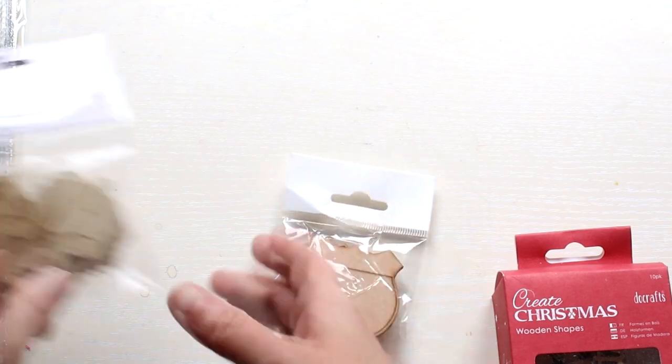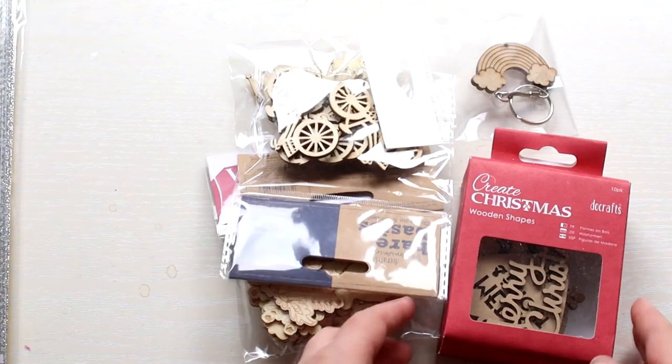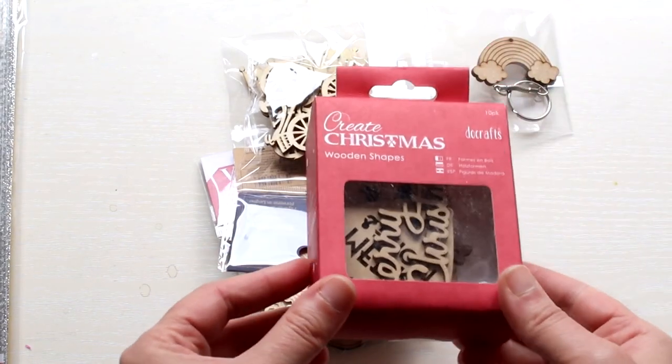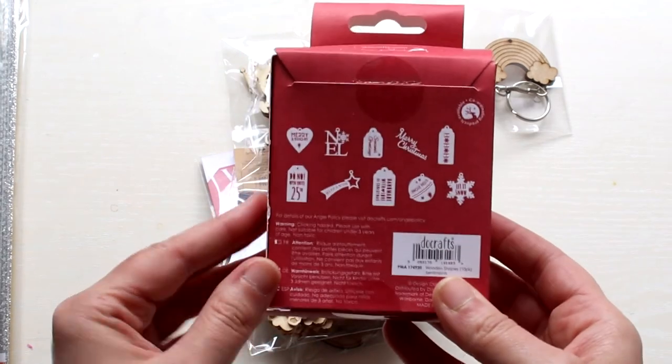I also got a few wooden shapes. I like painting these and will find a use for them for sure. I have a few Christmas shapes — I know it's a bit early to mention the C word but I have to. So sorry guys.